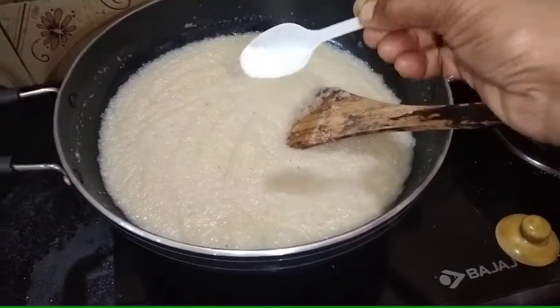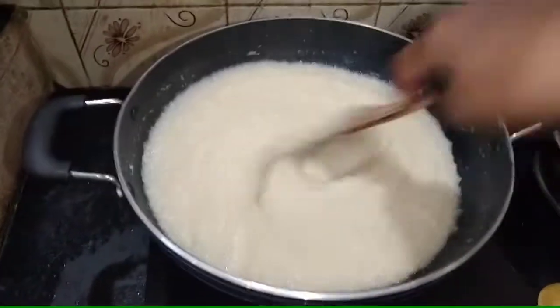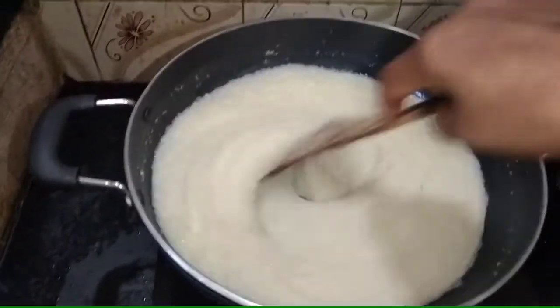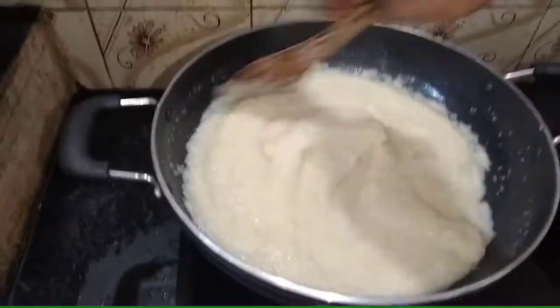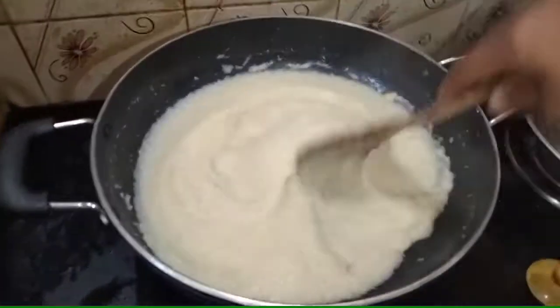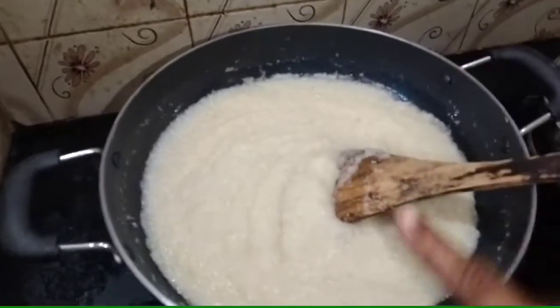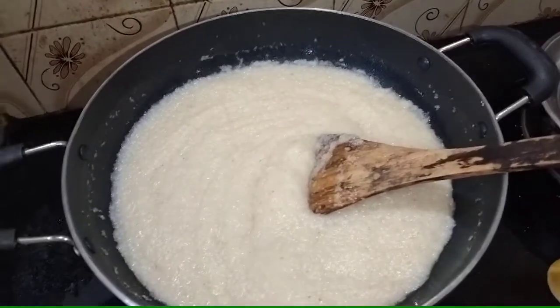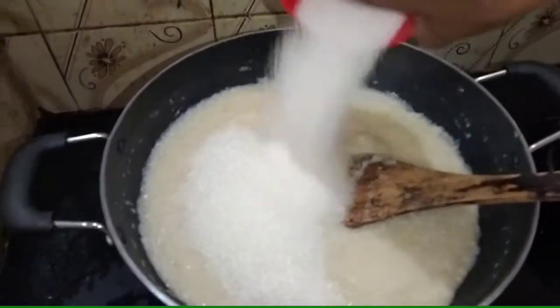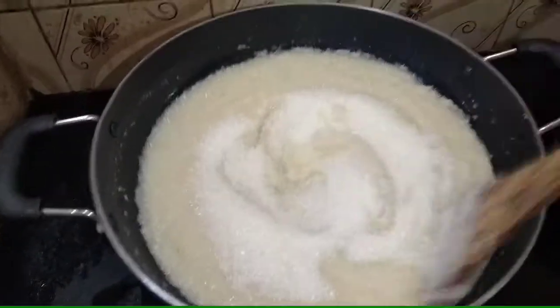Let's mix the sweets with this one. The sweets have to mix — we will cook the sweet with 1 to 15g. Let's mix the sweets with 1 instant. You can mix it on the right side. Now let's mix the sweets in this shape.